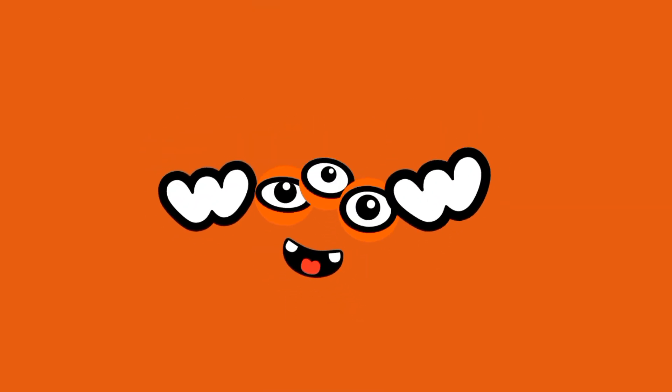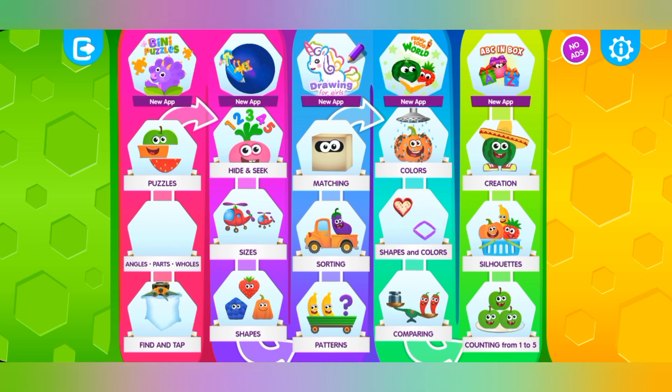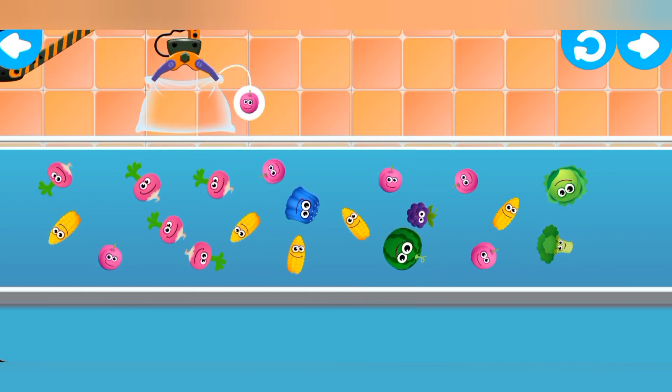Oh, wow! Ready? Find and tap. Wow! So many funnies! Let's gather the identical ones together. Tap on a funny to put them in a bag. The tag will tell you who to look for.